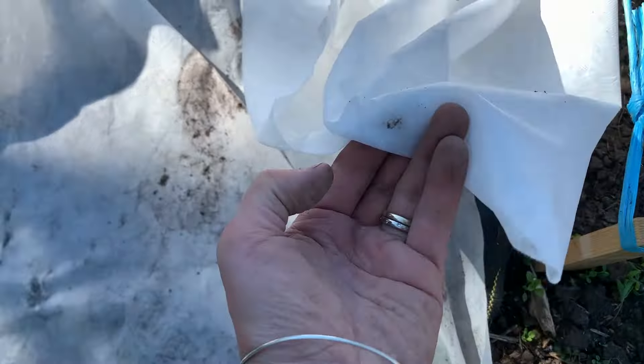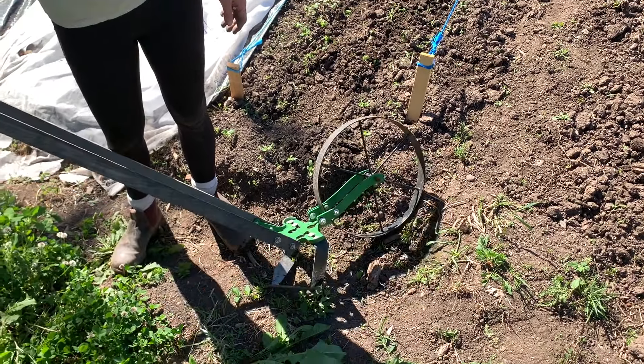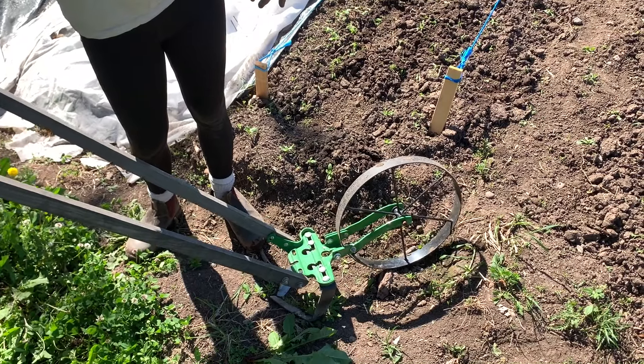So this is a wheel hoe. It's a pretty old-school tool — they're hard to find right now, they keep getting back-ordered everywhere. This is a Haas one and we just have the two cultivator attachments, but you can get different attachments for them. It makes it so easy to hoe long rows, especially if you just get the weeds when they're nice and small. Just irritate them, expose their roots, and let the sun bake them. It's been a game changer in our garden.